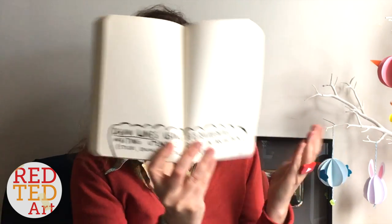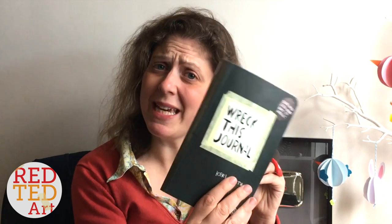The second way — and I think this is the fun way — is that at the end of each Wreck This Journal video I'm going to show you four pages, for example this one, and you will pick either one or two pages that I will work on next. Then the following week you can see what I did with it.